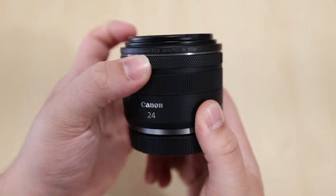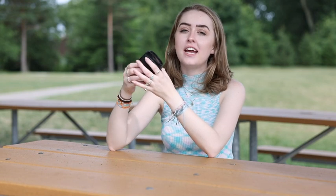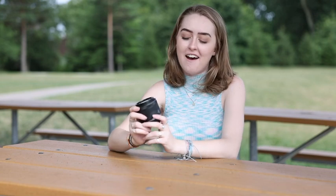This lens has a configurable control ring, which allows you to adjust a wide variety of settings that relate to exposure. You could change your aperture or your ISO through here — super easy to just turn around. It's a really nice feature to have.